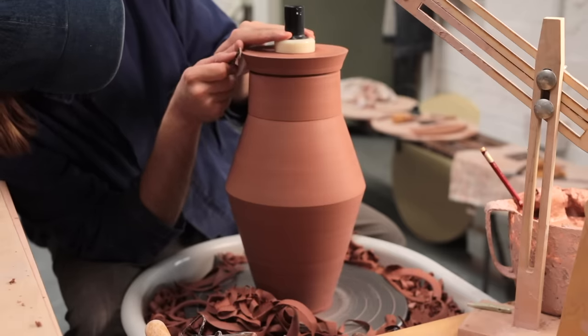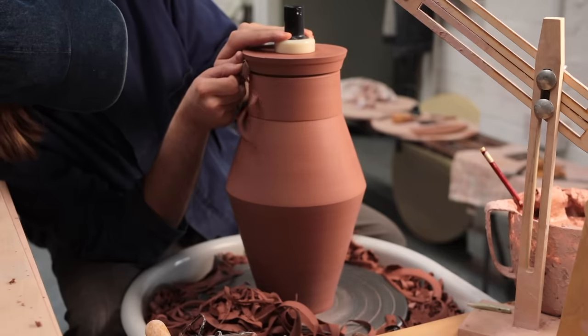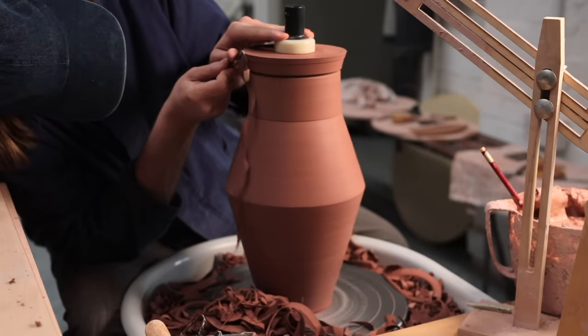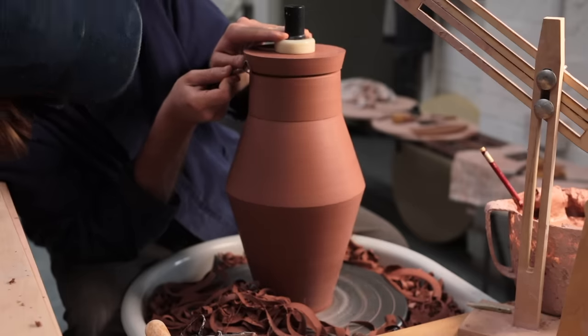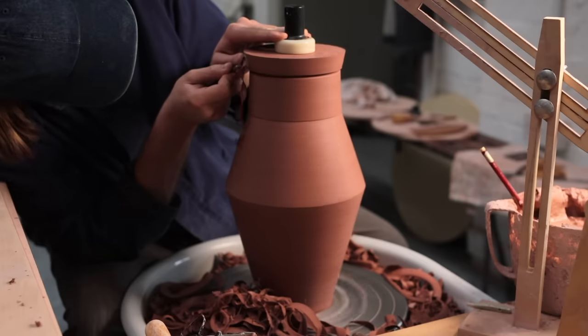Yet this isn't the case after the two components have been fired in the kiln, as at that point, chemically, the clay has changed into ceramic, which, unlike clay, can't be dissolved in water, and thus has to be recycled in another way. It's for this reason that if I'm not happy with a pot I've made after turning it, I'll always destroy it so it can be recycled, as if I were to fire it and then make that decision, there isn't much I can actually do in the studio to reuse that material.